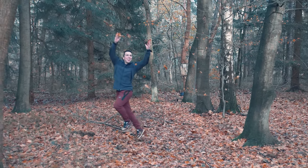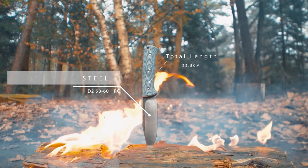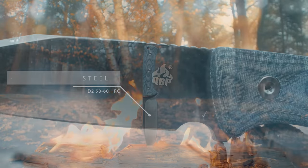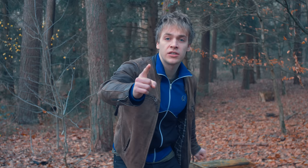So this is the knife we are talking about. With its D2 steel at 58 to 60 HRC hardness and its overall length of 22 and a half centimeters, this makes for a pretty good knife. But most importantly — it's made in China!